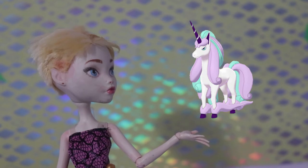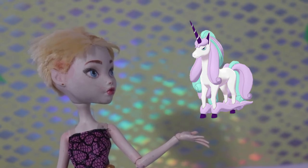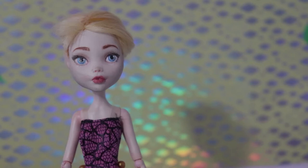I'm going to be making Rapidash from Pokemon in her Galarian form. In Pokemon Sword and Shield, you find this shy pastel-colored unicorn in a forest filled with glowing mushrooms.